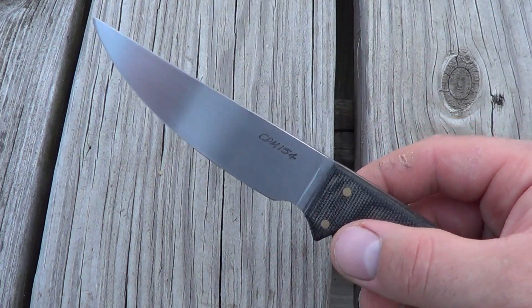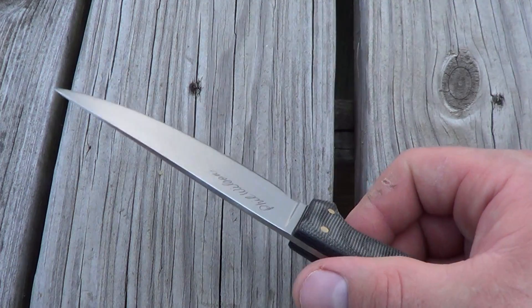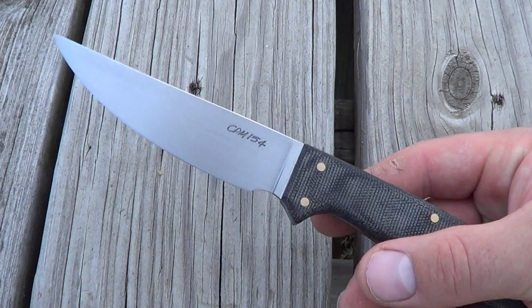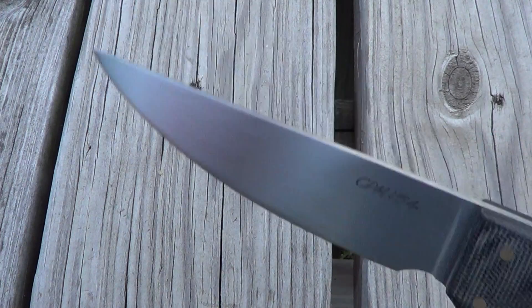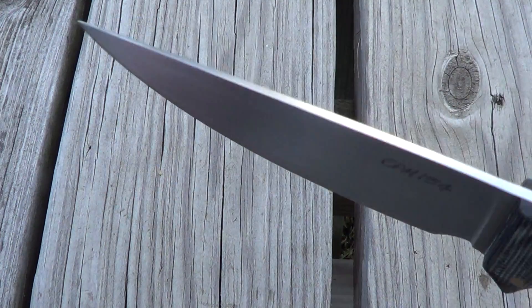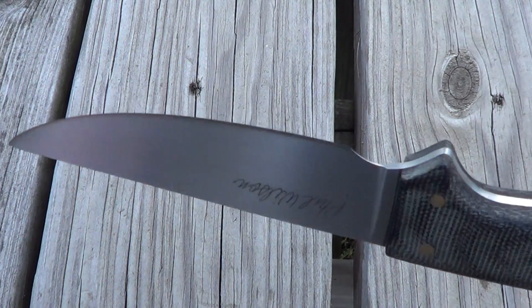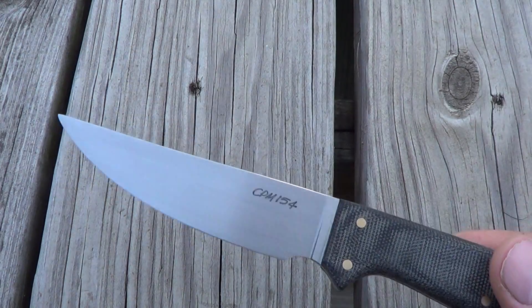A lot of times he does the partial tang, which I really like the looks of those too. You're not gonna break one — you'd really have to be abusive to break the knife out of a handle. So this is just a quick look; I'm gonna use it. It's not gonna be a safe queen. Probably start in the kitchen just to get a feel for performance.